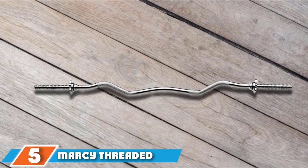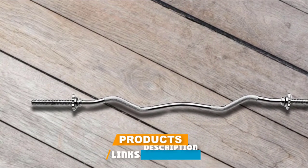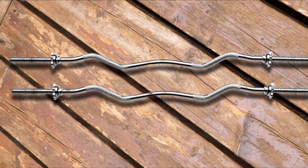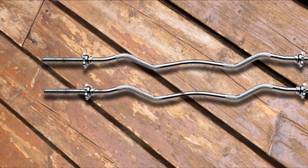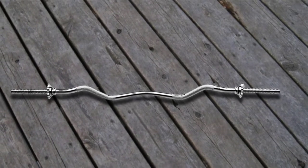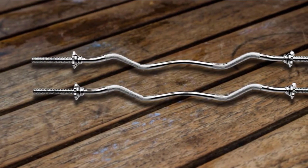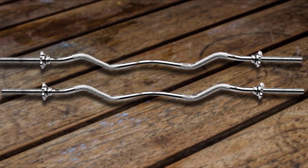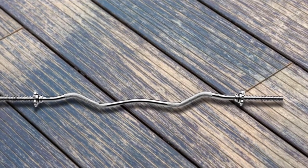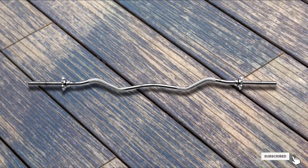The number 5 position is held by the Marcy Threaded Chrome Steel Curl Bar. One of the most common brands in the home fitness world is Marcy Equipment, and this curl bar is one of the best deals we've found on the web. At under $50, this threaded bar sports heavy-duty solid steel with chrome plating for corrosion resistance. The mildly cambered bar allows for a more natural wrist angle during curls and extensions, and the included spinning locks keep the weight secure. The threaded bar works with 1-inch plates and has a max capacity of 200 pounds, which should be plenty for most arm movements. The mild angle also works well for squats and presses, though the 200-pound weight limit may not be enough for some lifters on those lower body movements. Overall, this is an excellent, versatile bar that won't break the bank.